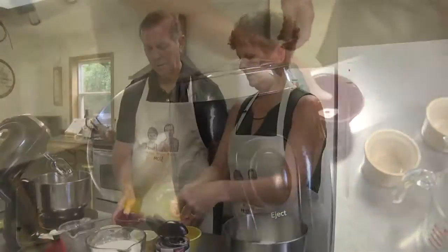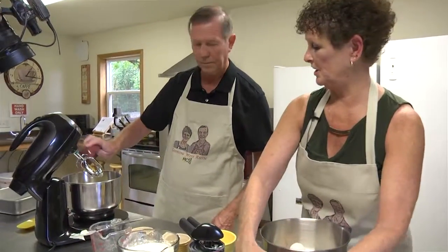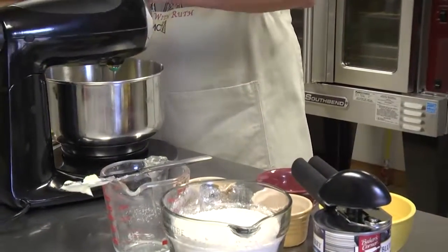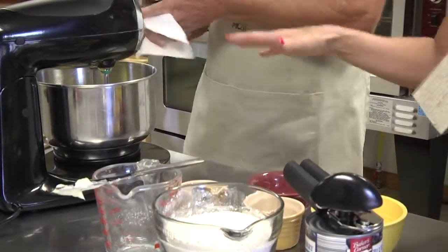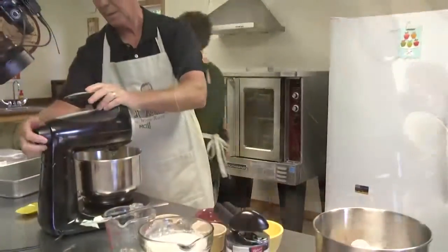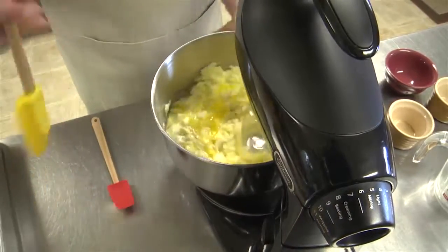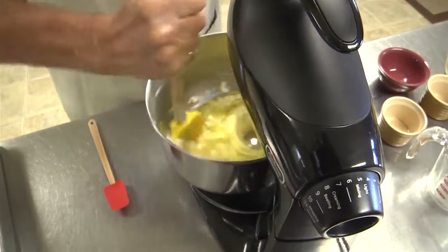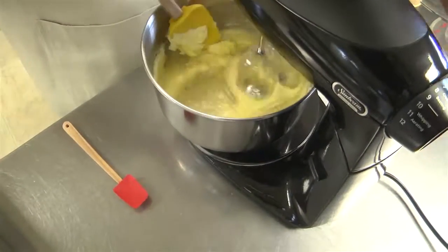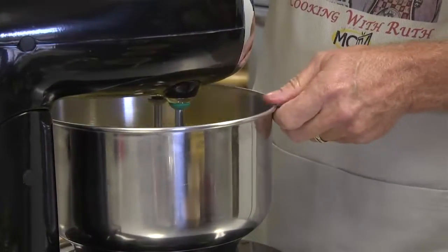You can either use a nine by thirteen pan, which we're going to use today, or you can use a jelly roll pan that's like fifteen by eleven inches. So when you start beating that, I'm going to turn on the timer for three minutes. Give it a little more speed — let's put it on medium high, then crank it up to high.